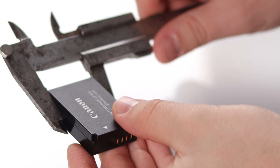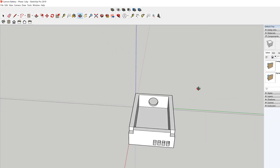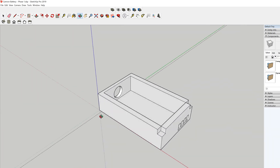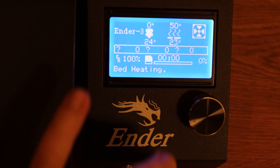So firstly, I started to take measurements of my battery, then came up with this basic design in SketchUp. It actually was my first ever project on a 3D printer, so I didn't give too much importance to many details. I quickly transferred it to an SD card and let the printer do its job.